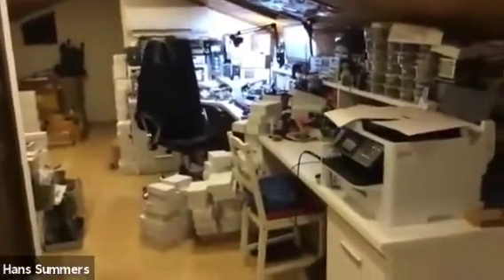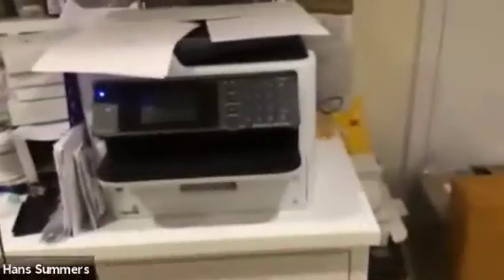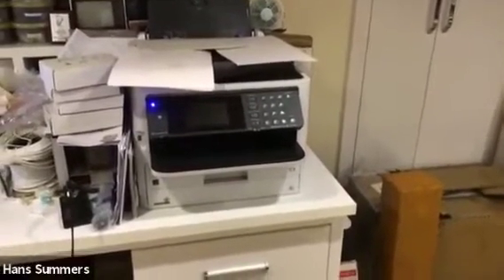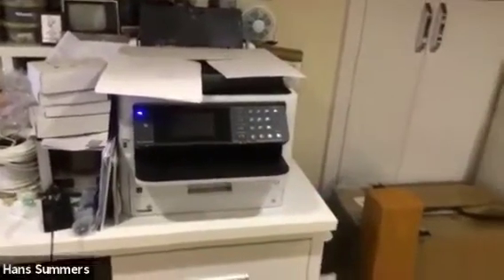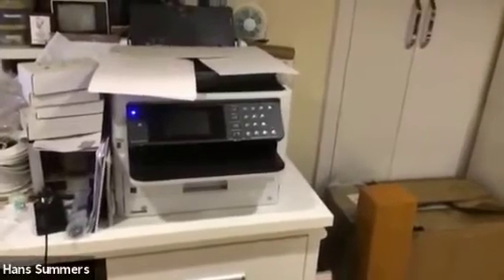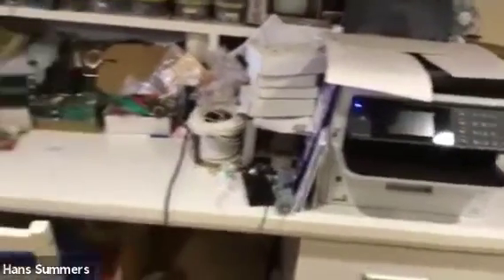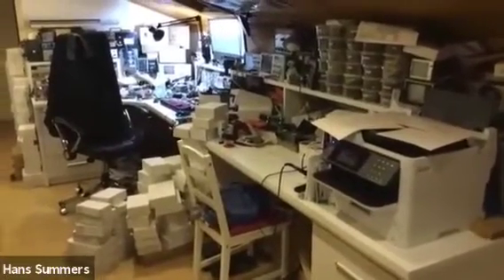Now turning around, here is our printer. We went through some sagas — I had a LaserJet printer but it stopped working after about a year and a half, which was very annoying. This is now an inkjet printer and it's working very well so far; it's actually faster and cheaper to run than the laser was.